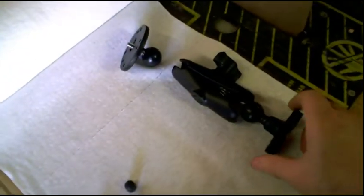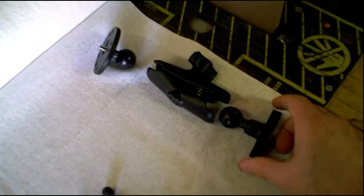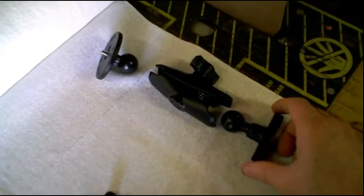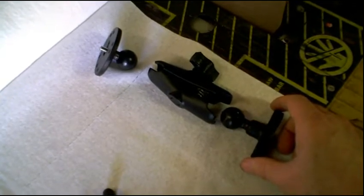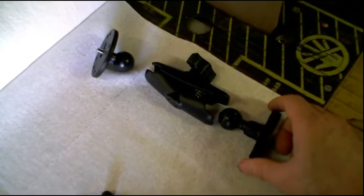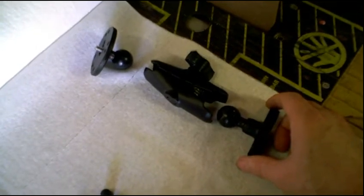I'll also give you the link to RAM mount itself. I've used these in the past and there's really nothing better than a RAM mount. The two names for affordable but really good quality clamps would be Pedco and RAM mount. I'll give you the link to the RAM mount website, and then I'll show you it mounted to the bike in just a second.